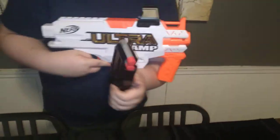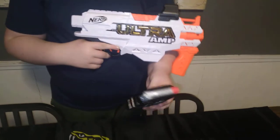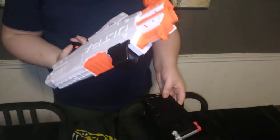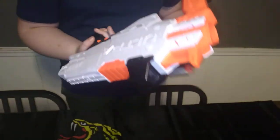I have Ultra Pinpoint darts loaded in this blaster. It's got like a fake sight-looking thing on it, but I don't like it. The foregrip is not removable either, but maybe with a hacksaw — though anything's removable with a hacksaw.